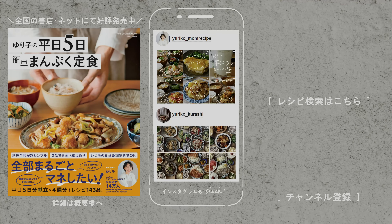最後までご視聴いただきありがとうございました。ぜひチャンネル登録、高評価いただけると嬉しいです。それでは来週も素敵な一週間をお過ごしください。皆様の食卓に笑顔があふれますように。ご視聴ありがとうございました。